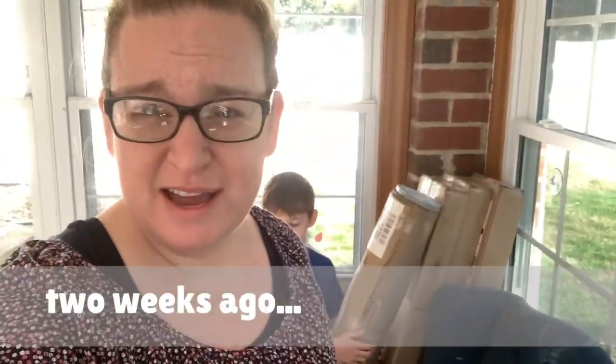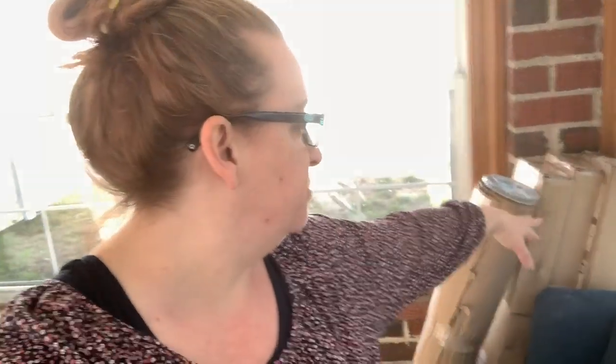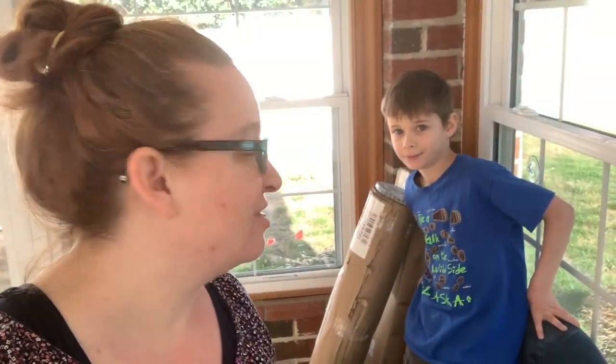Welcome to my channel. My name is Erica and today we are going to start our Backyard Victory Garden. Some of our things came, so we're going to build one of the raised beds, get the hardware mesh in place, and we are waiting on dirt and seeds but I have confirmation of shipment for those — they are on their way. Let's do it.